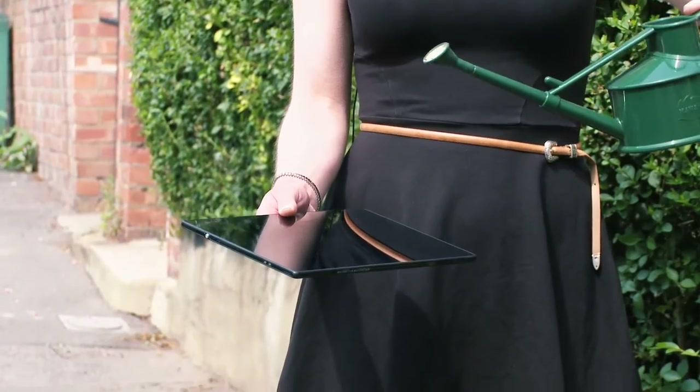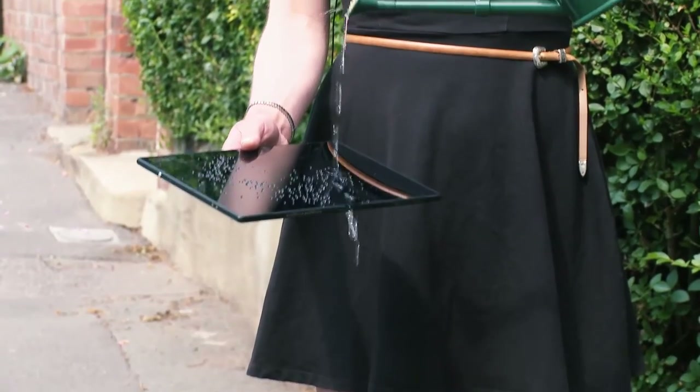Test number two is to see whether this tablet can survive the rain. It's actually a sunny day today, but I've brought my trusty rain simulator machine with me, and I'm just going to pour the water on and see what happens.